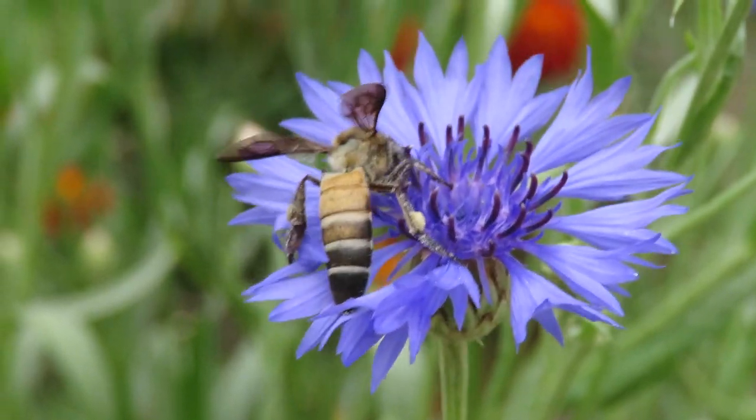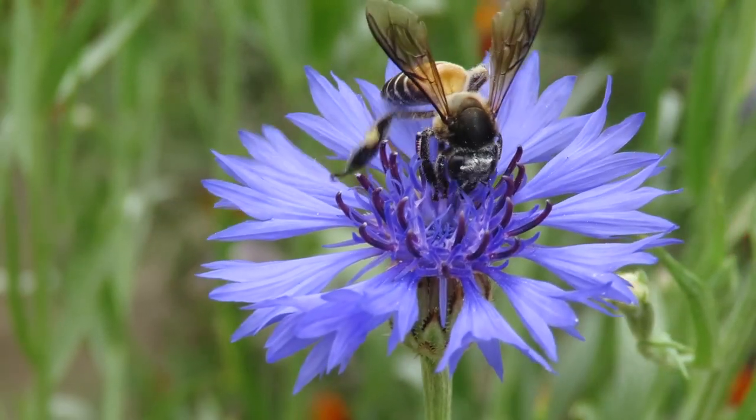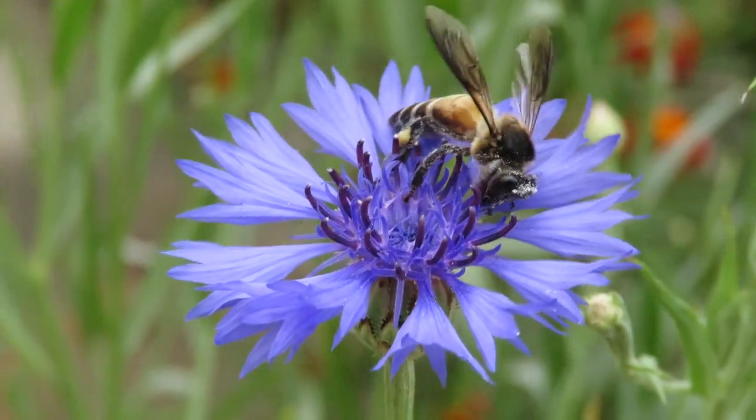This is a pretty simple plant with very beautiful flowers. I hope you will enjoy growing them. If you enjoyed my video, don't forget to like it and subscribe to my channel for more content. I will see you next time — bye!